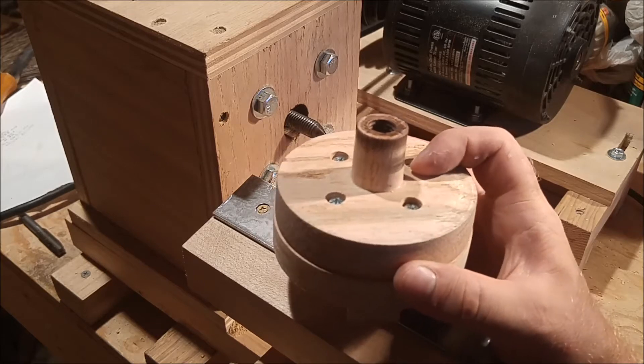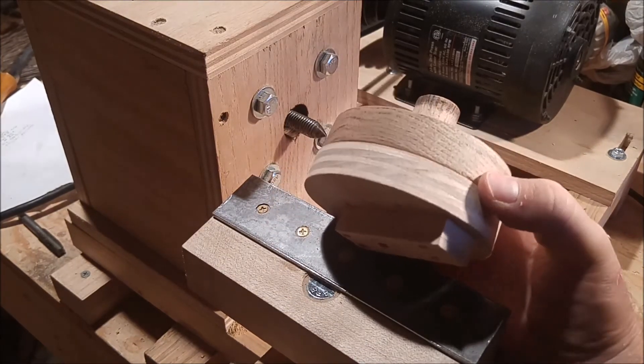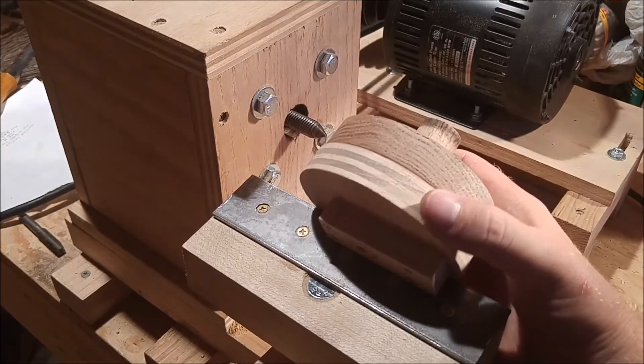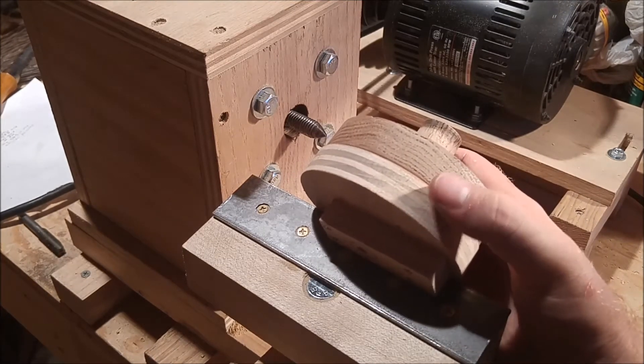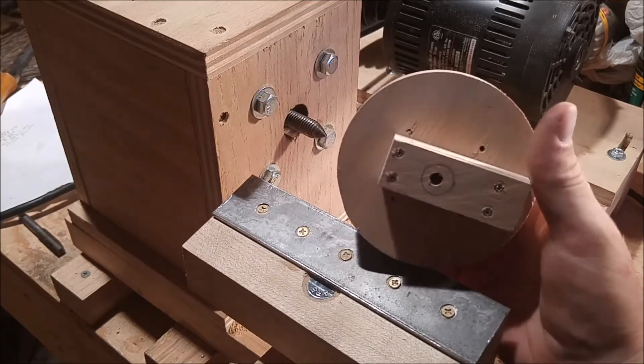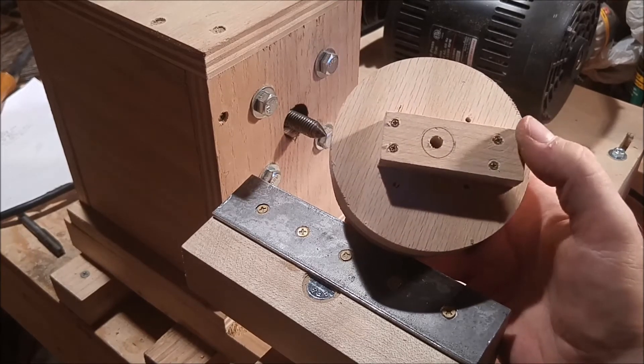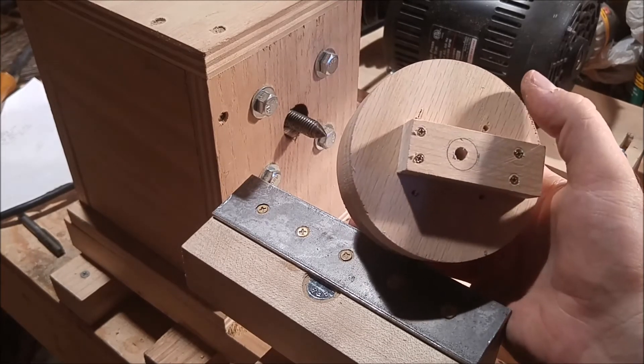Those screws can be used to attach to either the workpiece directly, or like in the case shown here, there's a 3/4-inch piece of plywood that acts as a sacrificial workpiece, and then the actual workpiece I want to work on is attached to the plywood.